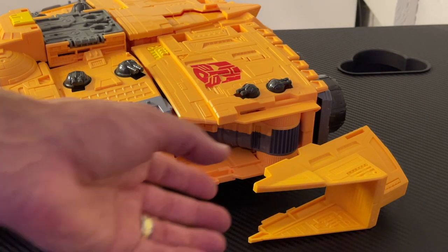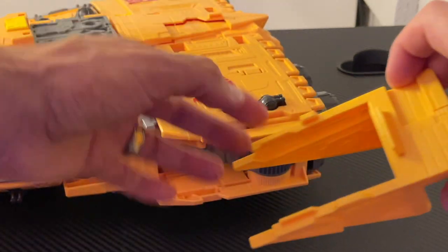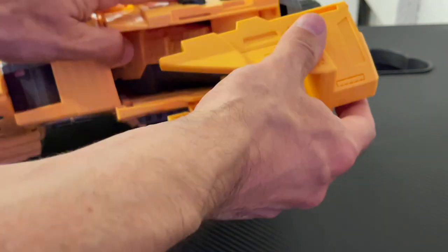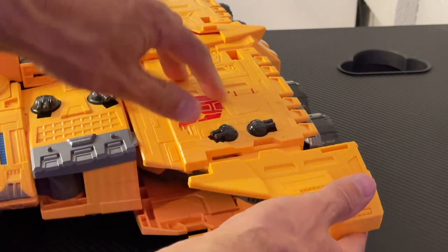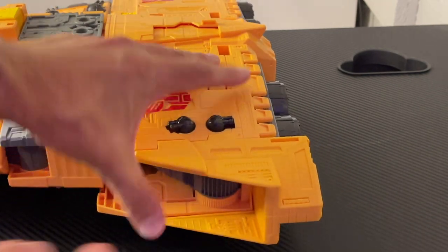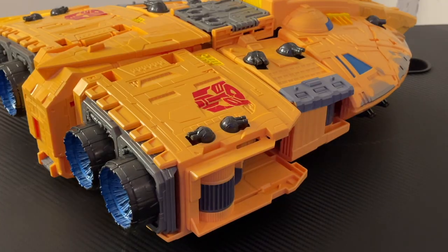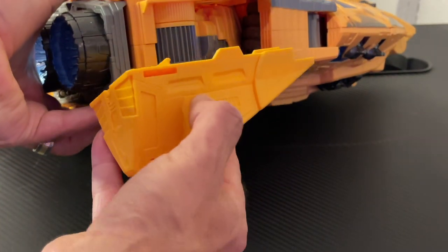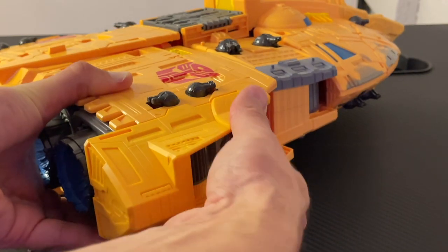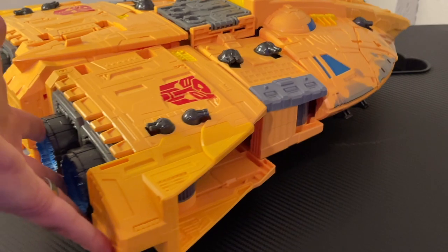Now that the Arc is out of the box, we can appreciate how massive it is in ship mode. With Cliffjumper included for scale, this thing is 18 inches from back to front and about 14 inches across at its widest. The side panels are straightforward to attach — they have tabs and guides to line everything up. Just place your thumb underneath, line up the bottom tab, shimmy the panel on, and it snaps into place. Repeat on the other side.